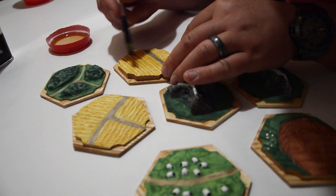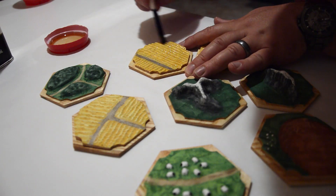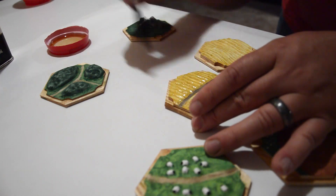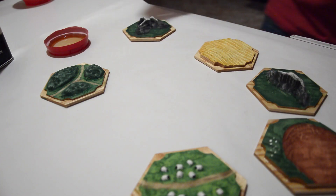After putting all this work into machining, sanding, and painting the tiles, I really wanted to protect my work and make sure nothing flaked off. This paint can chip off fairly easily, so I'm applying a coat of wipe-on poly — a fairly heavy coat — using a paintbrush to make sure I get into all of the details, though you probably could do it without a paintbrush.